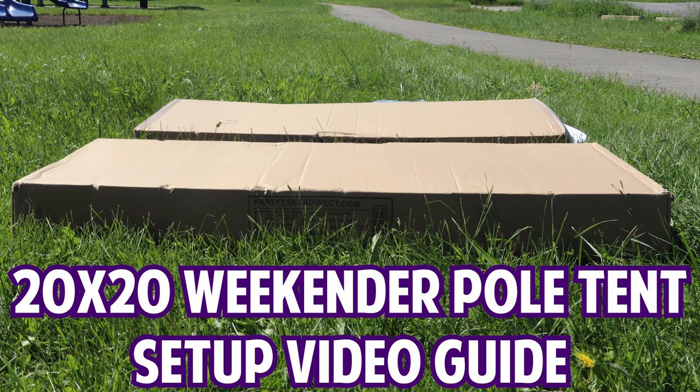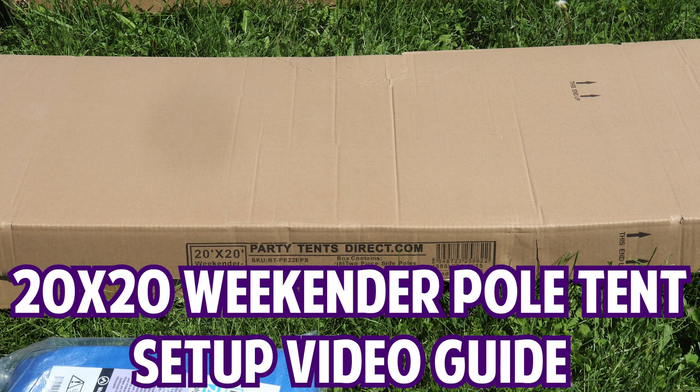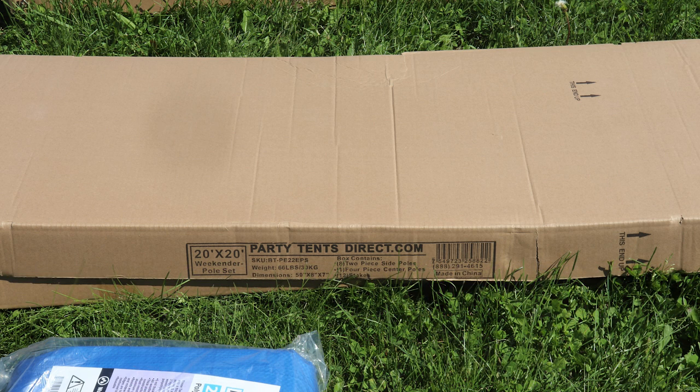Do you ever feel just a little bit intimidated when going to set up a tent? We pulled one of our 20 by 20 weekend pull tents out of storage today to show you just how easy it can actually be.